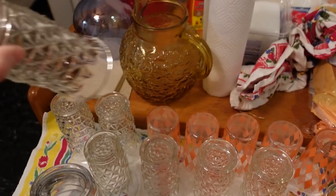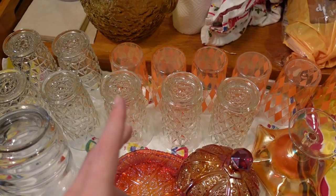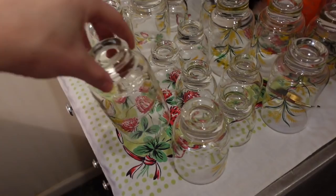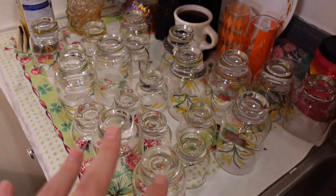These glasses cleaned up really well. I showed these in a haul but they were kind of dirty — I paid about two dollars for all of these fancy ones. They're pretty with the orange. And then all of these — they were really dirty too but I washed them. They have golden wheat on them with a nice interesting form. There are quite a lot of them: the tall kind, the medium-sized kind, and then the little juice kind.